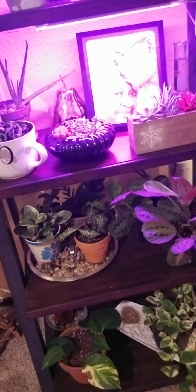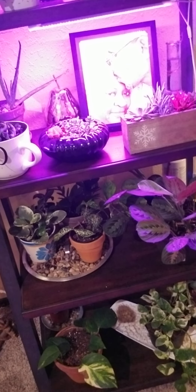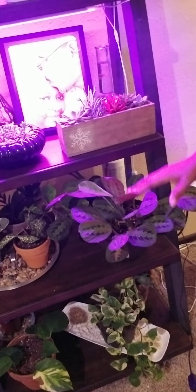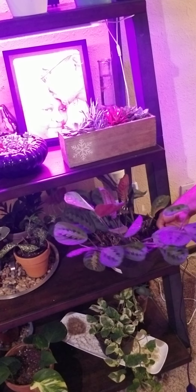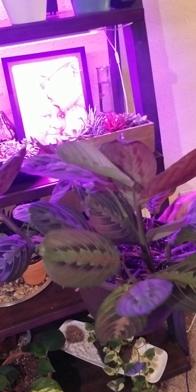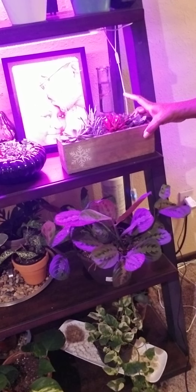I also have my cylindrica plant here, and she has done very well — she has a new baby there in the back, as you can see. All these plants are in a south-facing window, my deck door actually, so they're doing really well. I have my ceropegia compacta, and she's doing well. I have an aloe vera plant behind her.